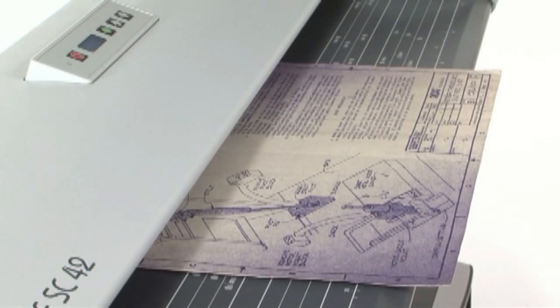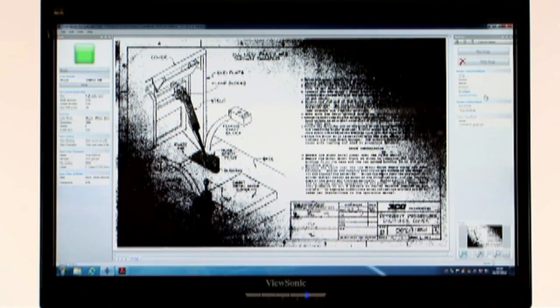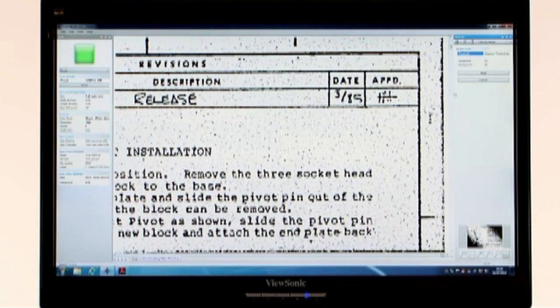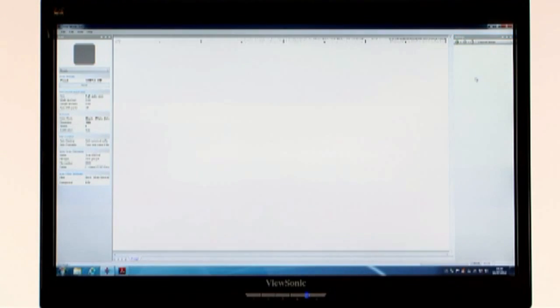With SmartWorks Pro you get a large range of professional editing features, so you can achieve a perfect image, even if the original document is far from perfect. If your document is dirty and stained, the Adaptive Thresholding tool enables you to remove these marks, leaving your image clean and crisp.